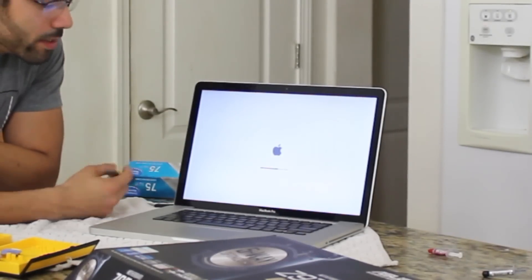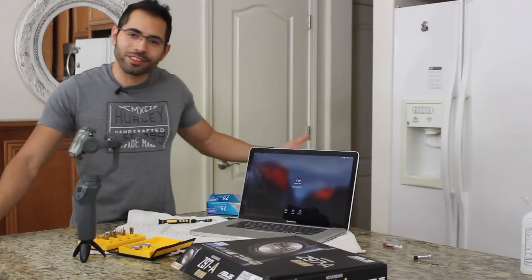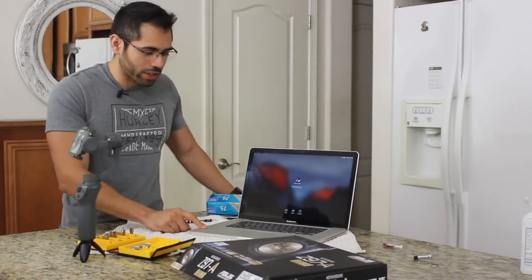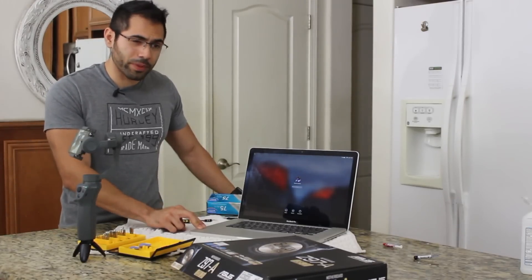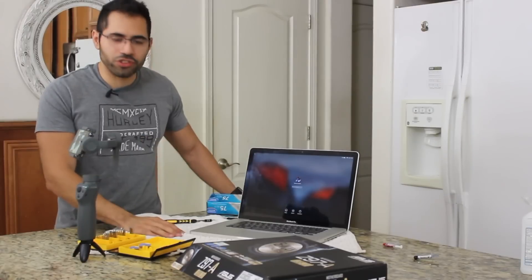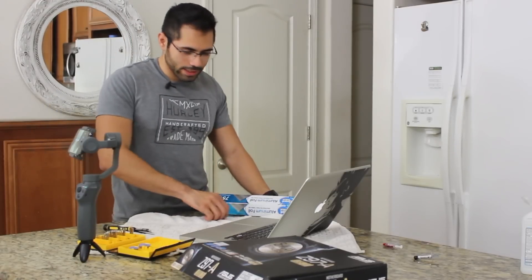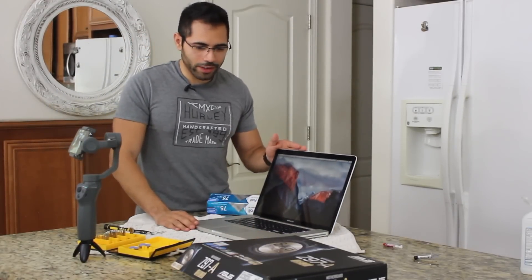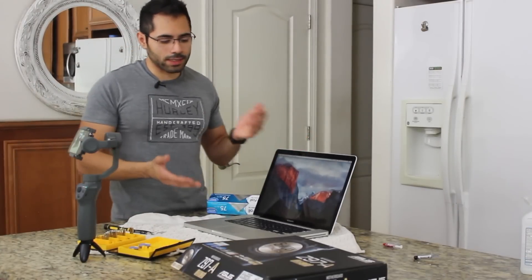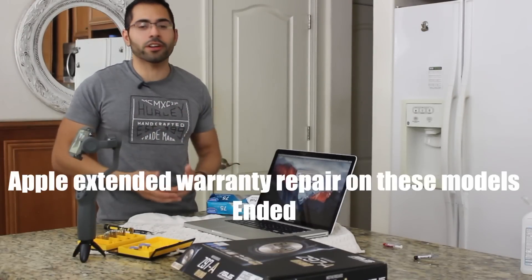It worked! I haven't used this laptop since 2015. I'm going to resell it because unfortunately this isn't a permanent fix — the issue will keep occurring. You can continue putting the thing back in the oven to reheat and resolder the GPU chip components back into place whenever it fails again.